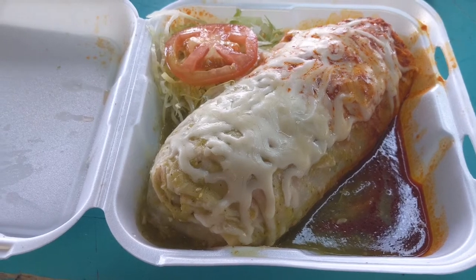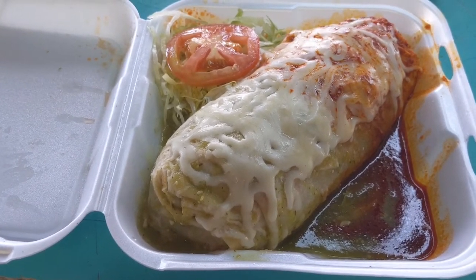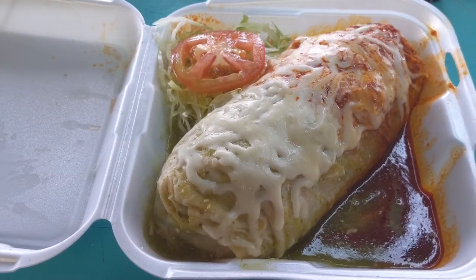It has two different sauces on it. It's a wet burrito. So you got your green sauce, your red sauce, and your cheese. A little bit of lettuce and tomato on the side. So let's cut this open and see what it looks like.